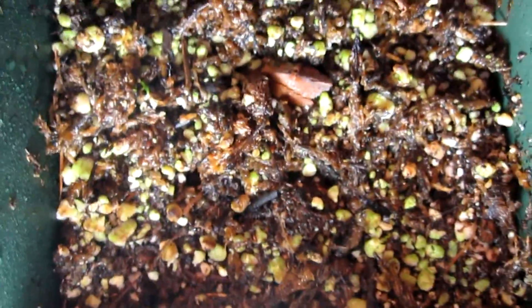So in total between the two pots, I have counted twelve that are sprouting or have sprouted. That's about a third of the seeds. That's pretty good. There's one I just found next to the rock — well, it's not a rock, it's a perlite.